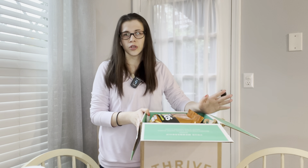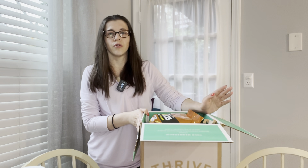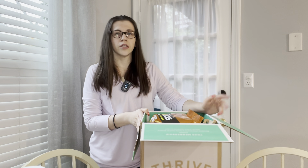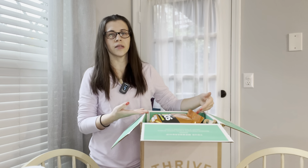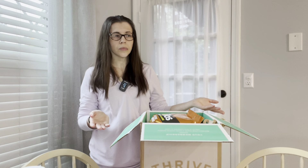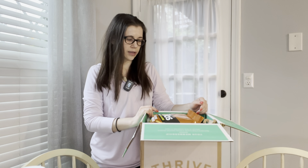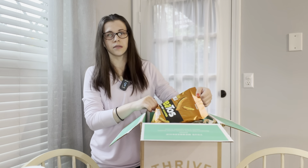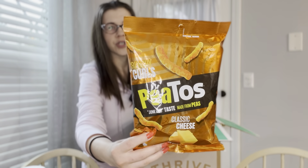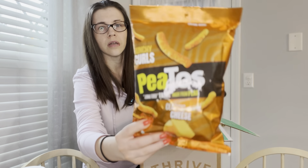The other good thing about Thrive Market is they have a lot of sales — they give you free gifts most of the time and budget discounts. I bought this box because I got 30% off my entire order, so I thought I'd restock on a few things I was running low on — except this one. I was not running low on this; it's just a snack I'd never tried before, but it sounded interesting when I was browsing the website.